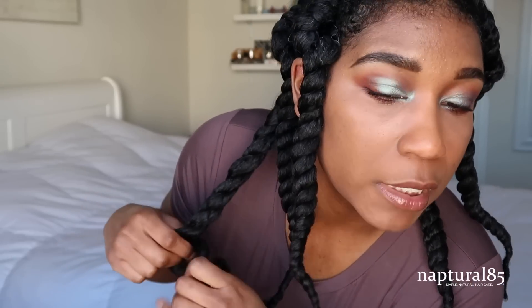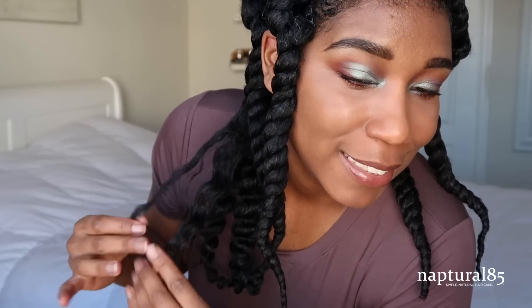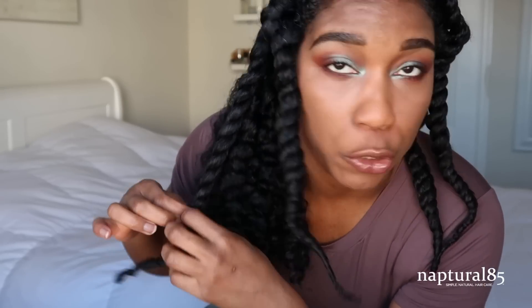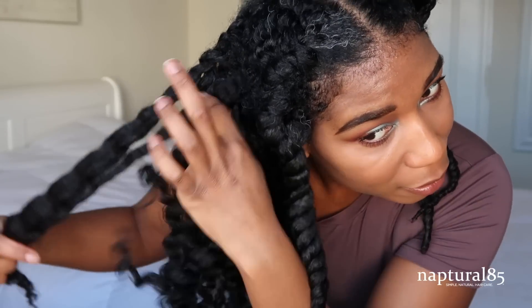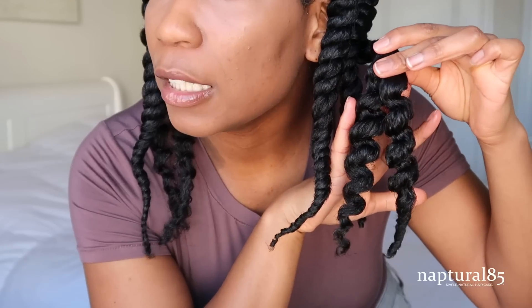Now we're going to release the twists. I really like my makeup today — of course I didn't record it; I only record my struggle makeup, not my good stuff. What I love about our Twist Elongating Style Cream is that your hair doesn't feel greasy at all — it just feels like moisturized hair when you take it out. If you've ever used a twisting cream with a greasy residue, especially if you use too much, ours is not that way. It just moisturizes and soaks into the hair to help it feel naturally conditioned — no grease, no oil.